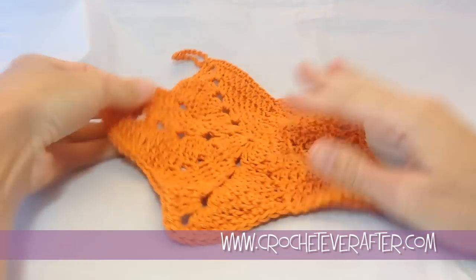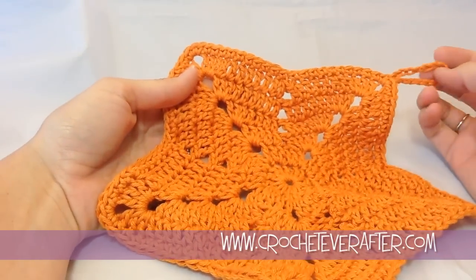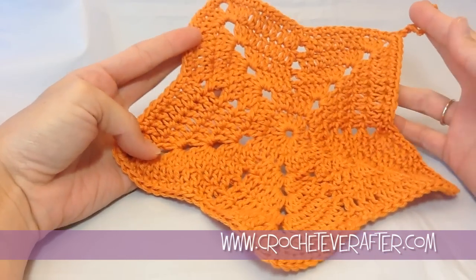I finished weaving in my ends and my washcloth is now all complete and ready for use. If you have any questions you can leave them below. Thank you for watching.